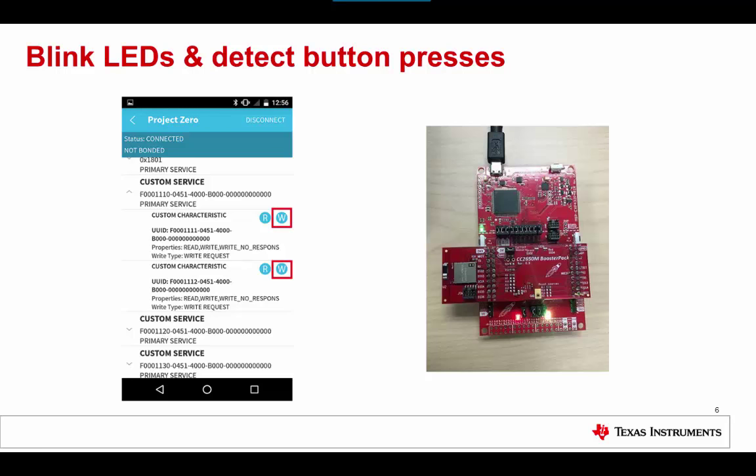The Project Zero code example implements three custom services. First, the LED blink service that lets you blink the two LEDs on the MSP432 Launchpad. Then the button service, which lets you detect button presses and get button press notifications. And last, the data service that lets you send a text string back and forth. The Project Zero example is the ideal small software example which can serve as a basis to build your own application.